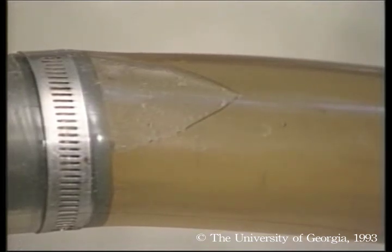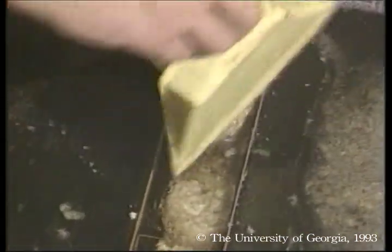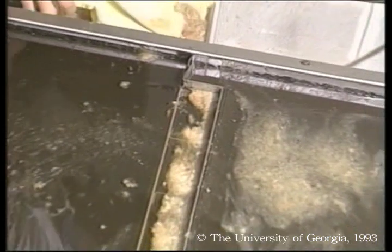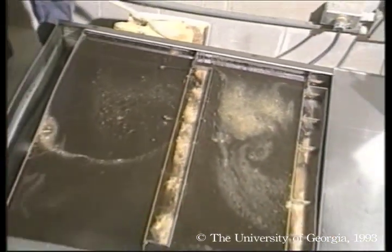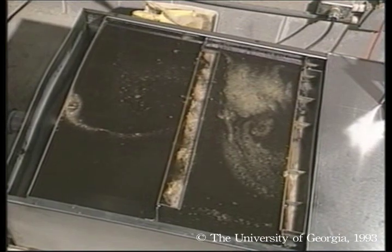From the extractor, honey flows through a pipe into a clarifier and sump tank. The tank is heated, so honey is thinned and debris rises to the surface. Baffles hold back the scum, and honey flows underneath the baffles and comes out cleaner on the other side.